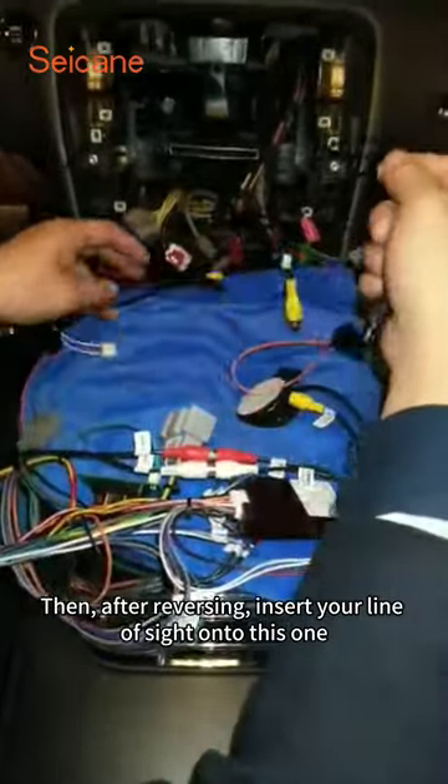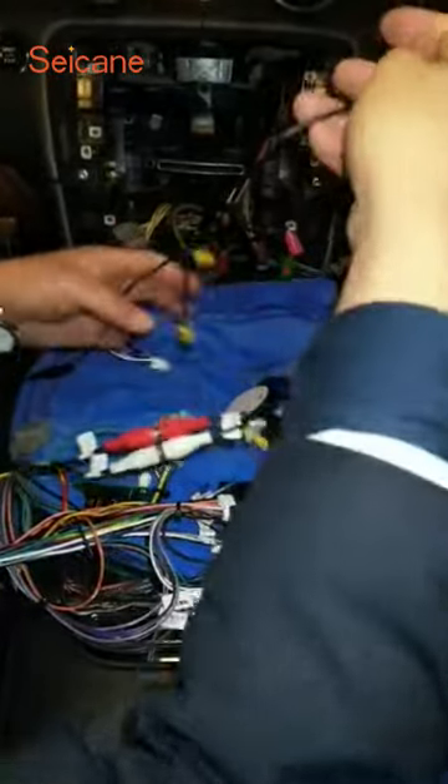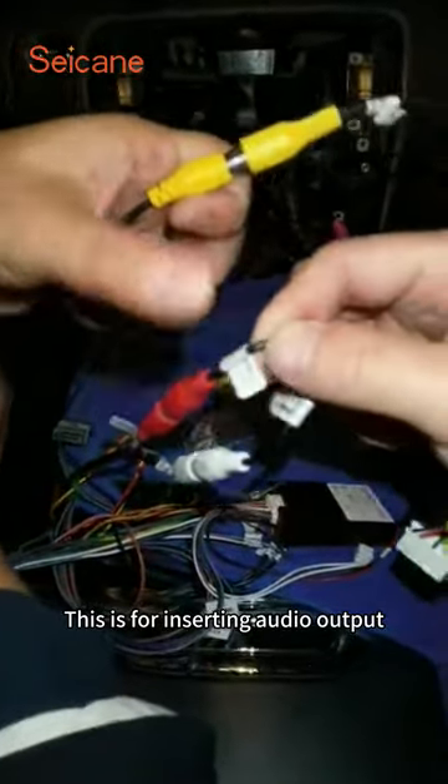Then after reversing, insert your line of sight onto this one. Rear-view camera. This is for inserting audio output.